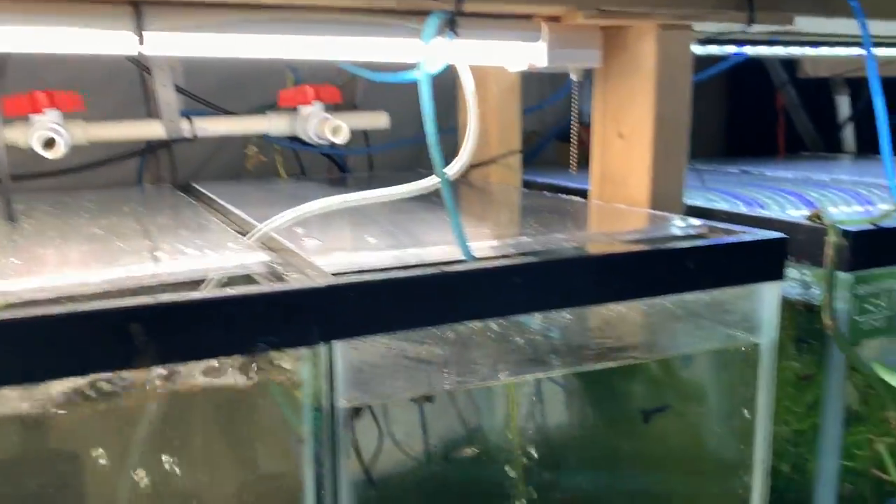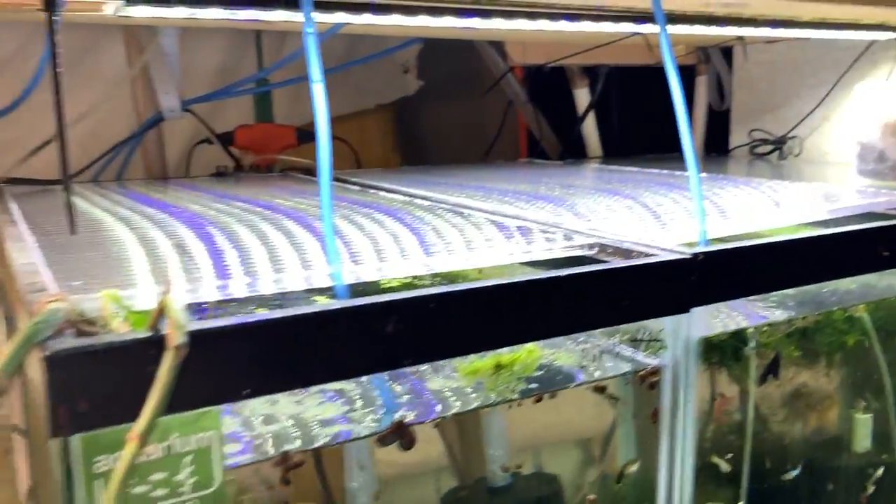Grab a beverage and a snack, go ahead and obliterate the subscription button, boop the notification bell in case you didn't see that — boop the notification bell. Grab a seat and I'll be right back. All right fishy folks, one thing I've been working on are lids for the fish room.